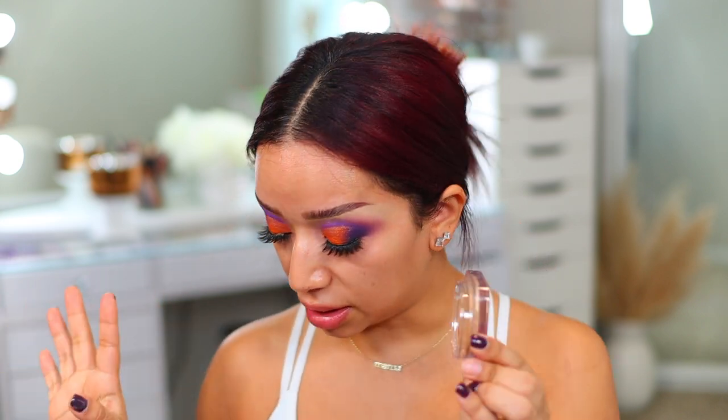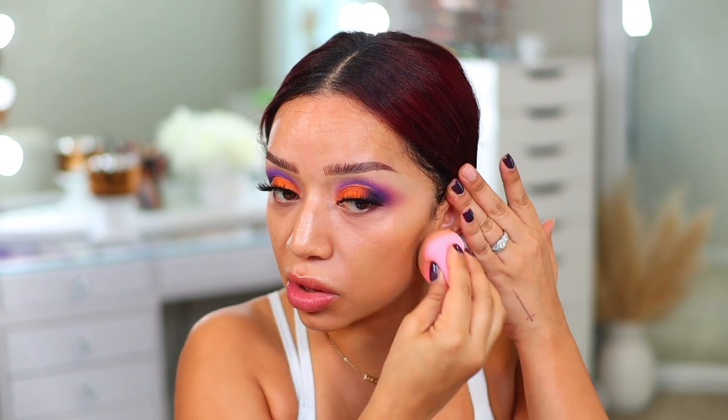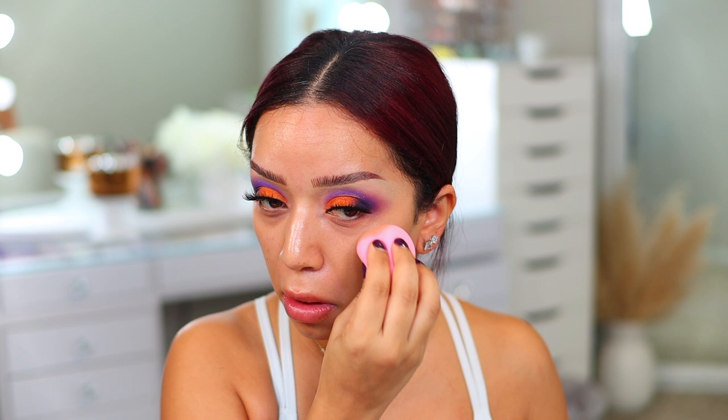For my foundation, I'm going to go in with the She Glam Skin Full Answer full coverage foundation balm in the shade Golden. This is such a good foundation — it's full coverage and it just melts onto the skin. It matches my skin perfectly. I do prefer to use it with a brush but I'm just going to use my sponge today. I think it's like under ten dollars — maybe six bucks — and it's such an affordable product that it's worth checking out.